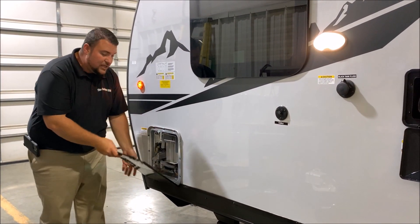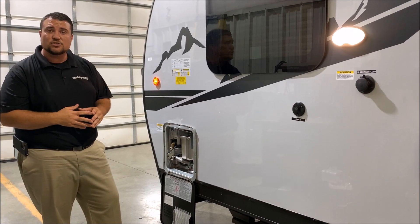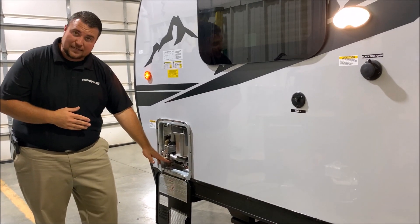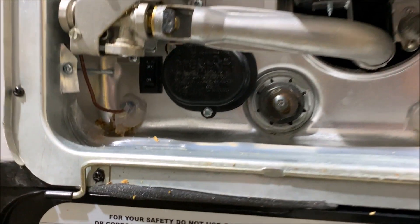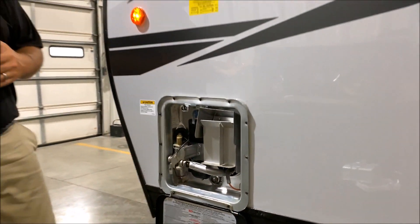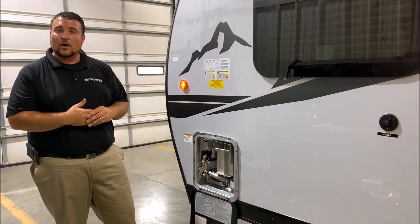Last but not least, we have your water heater. It is a six-gallon DSI — DSI standing for direct spark ignition — so you do not have to ignite this manually. The electric switch is on the bottom left corner out here, and your gas switch will be on the inside. If you run gas or electric, you can get up to 10 gallons of hot water. And if you run gas and electric together, you can get up to 16 gallons of hot water.